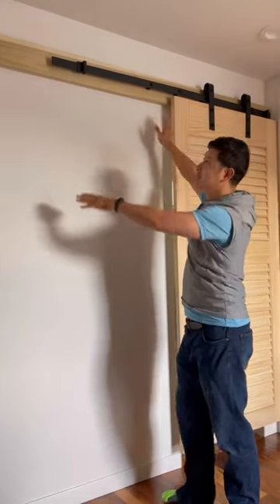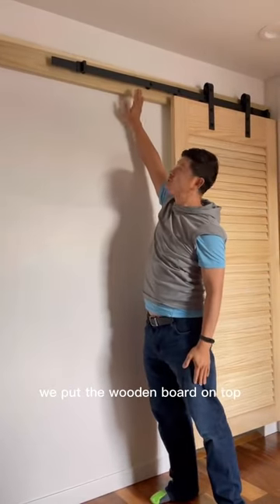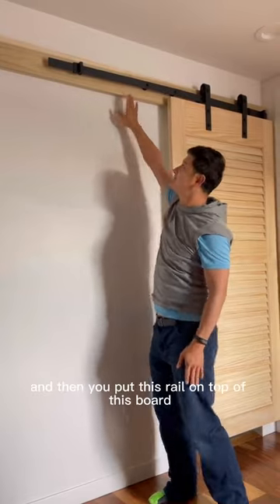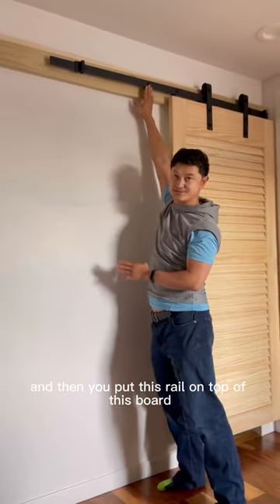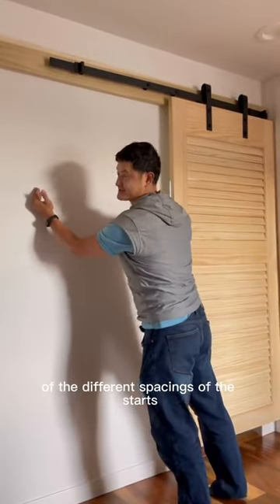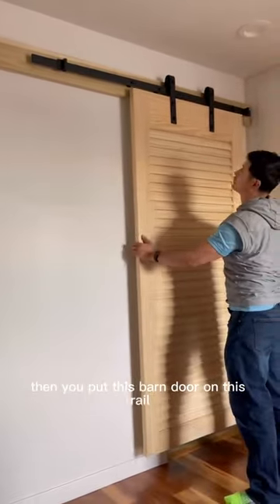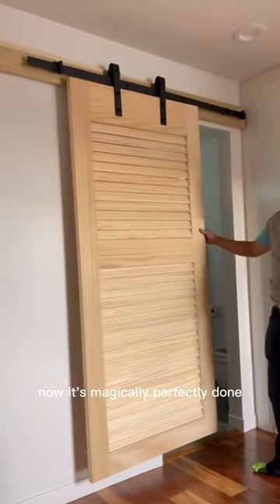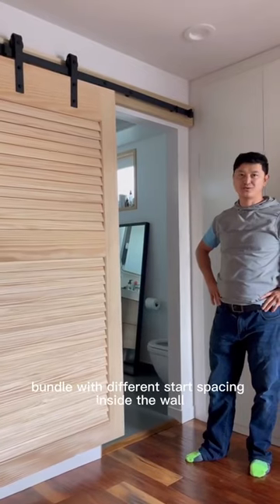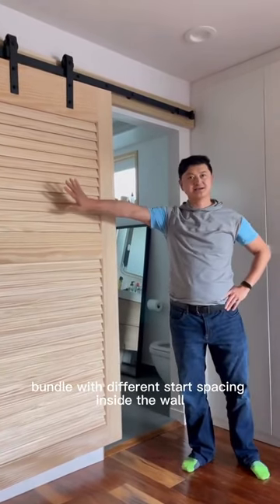This is how we address this issue: we put a wooden board on top — it's a two by eight — and then you put the rail on top of this board to bridge the gap of the different stud spacings. Then you put the bundle on this rail, and it's perfectly done. That's how you address a bundle with different stud spacing inside the wall.